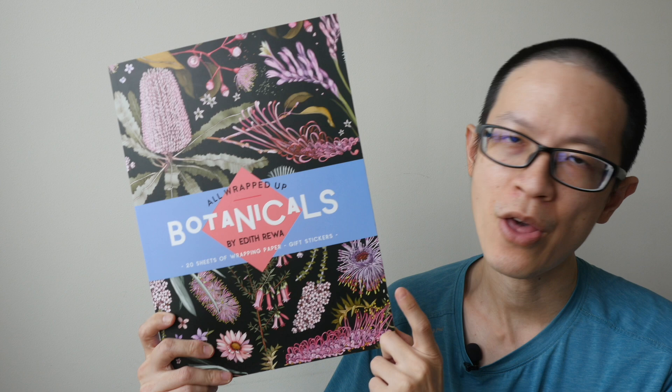The price of this book is 25 US dollars. If you are interested to get this, you can get it through the purchase links that I have for you in the video description below. Thanks for watching. See you in the next video. Bye.